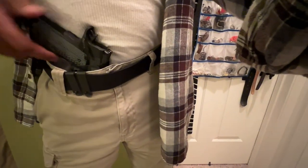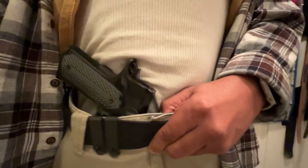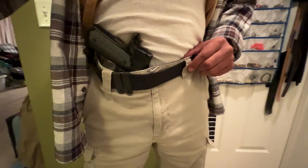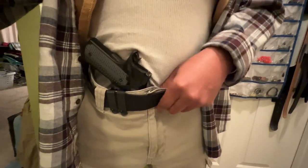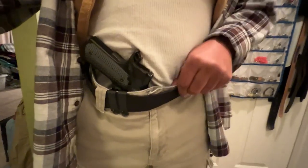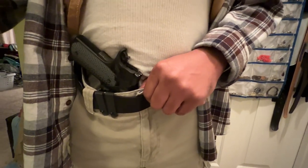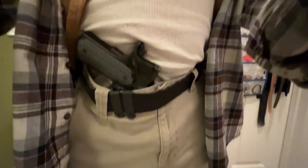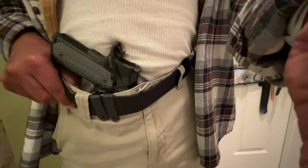I do have it canted slightly. This set of pants doesn't feel the best — it feels better depending on the type of pants I wear. I have some pants that have elastic in the waistband that are cargo pants. These, I believe, are Dockers. I have other styles of Dockers that fit better with this.